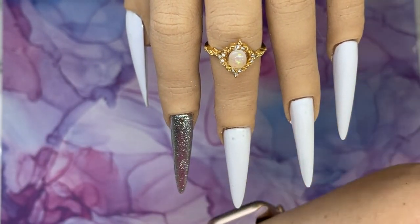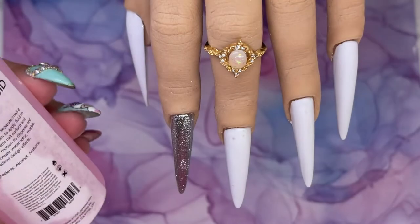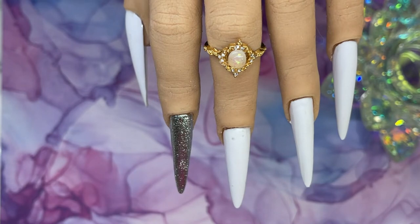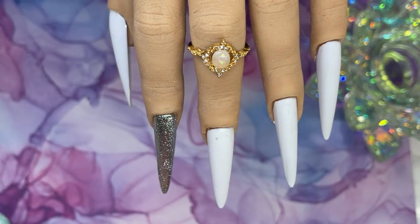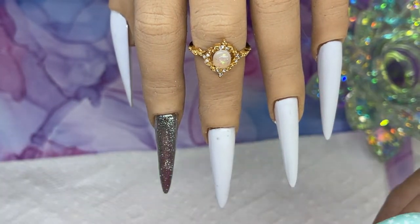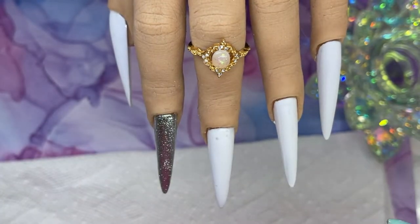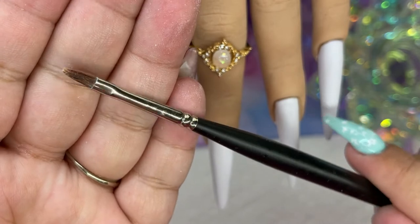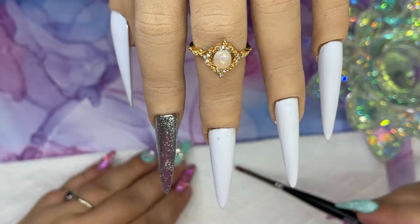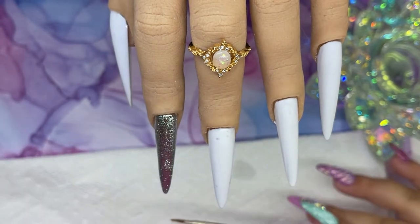I poured a little bit of the opre liquid in my little dampen dish. I also grabbed some paper towel just because I tend to spill art inks quite easily. I'm using my little opre brush — this one is pretty worn out, I've used it forever, but it is such a nice brush to do the marbling effect with.